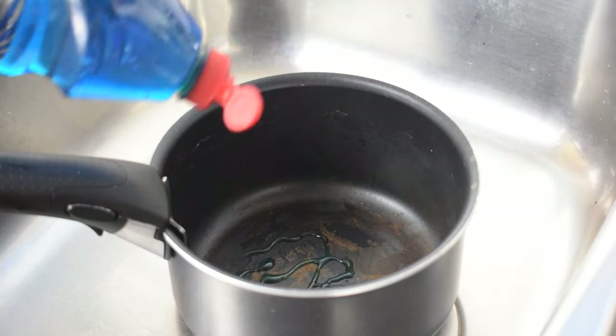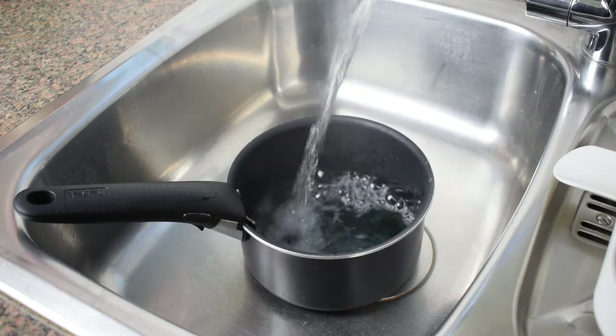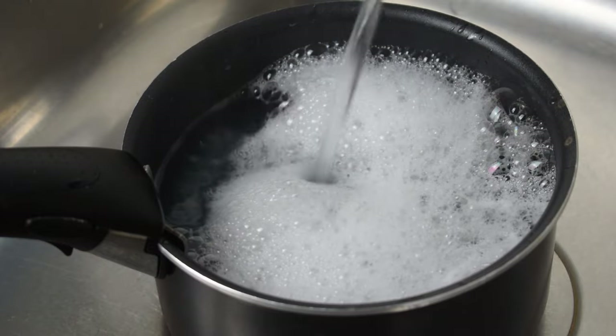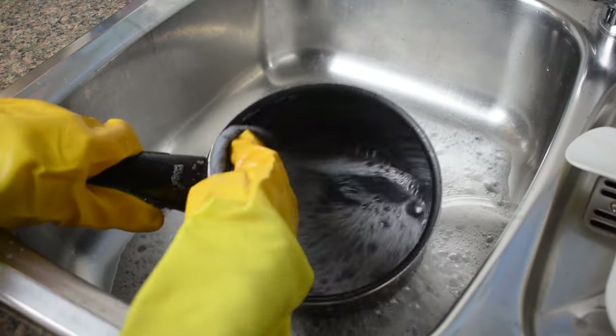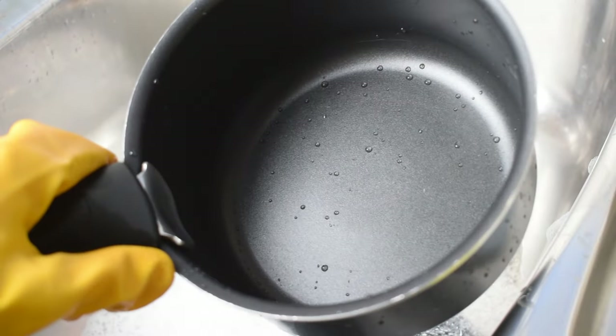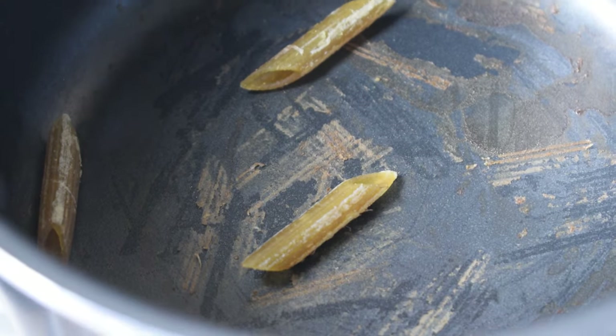As you boil the water, squeeze some washing up liquid into the bottom of the burnt pan and leave it to settle for a minute. Next, add the boiling water to the pan and leave the whole thing for a couple of minutes. Once the water is cooled down, empty the pan and clean the burnt marks. You may want to repeat the process several times until the pan truly shines. This approach tends to work for an array of cooking mistakes — for example, if you have some burnt pasta plaguing the bottom of your steel cookware, this should be your first port of call.